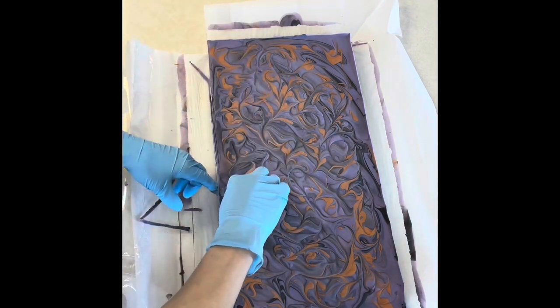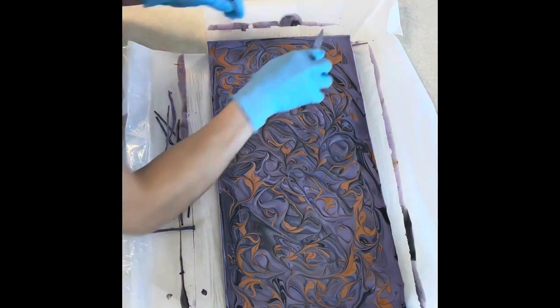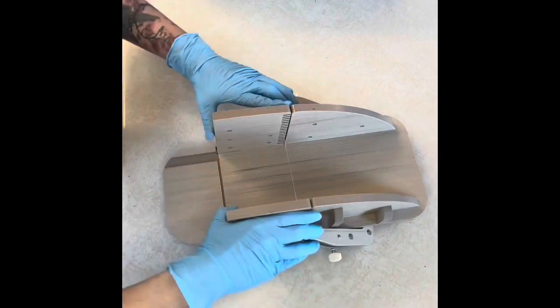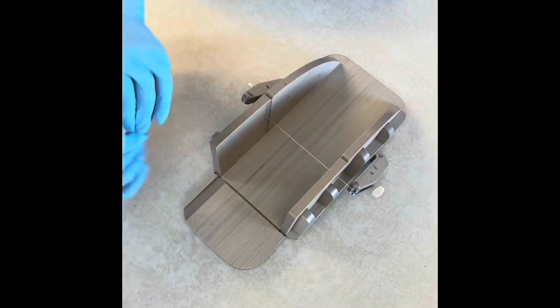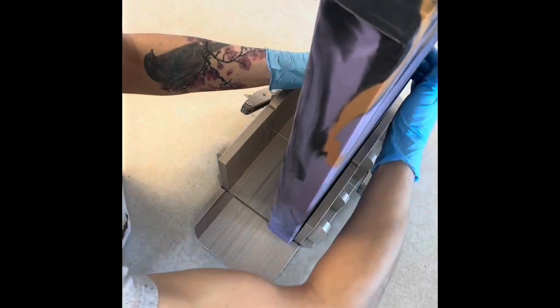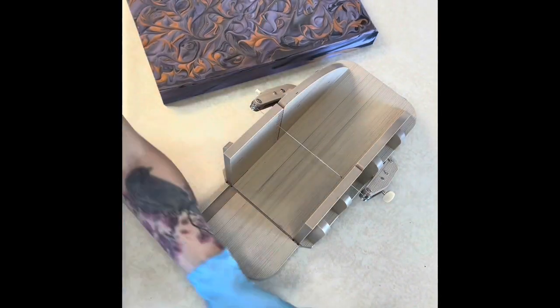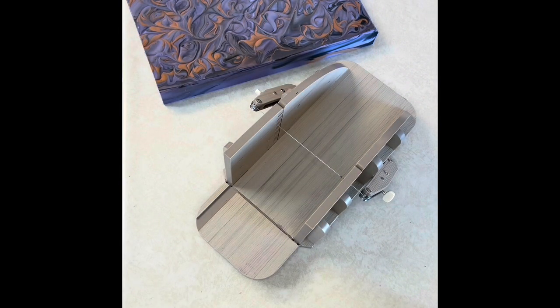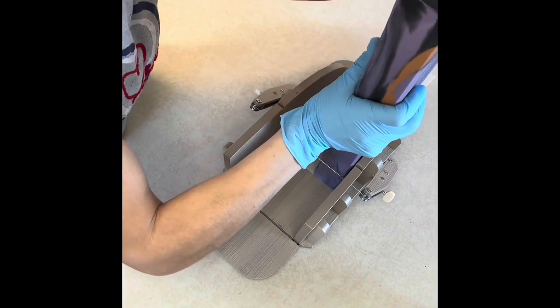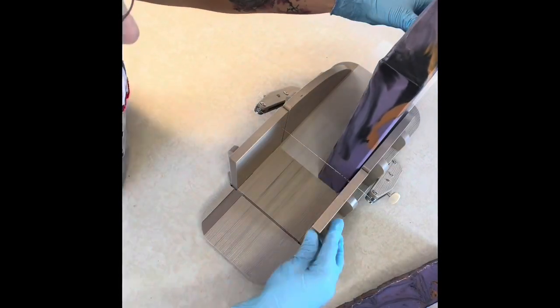I popped it out into the cool garage and let it sit overnight, then I unmolded it, trimmed off the edges, and cut it into the same size bars as my regular goat's milk soap — which are actually kind of enormous, probably at or over eight and a half ounces a bar once they dry.